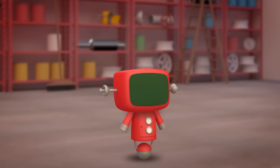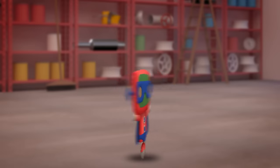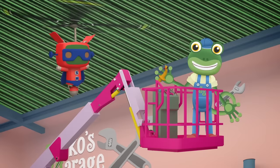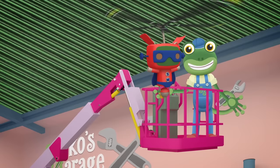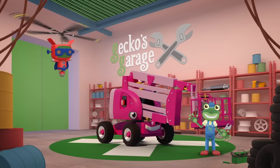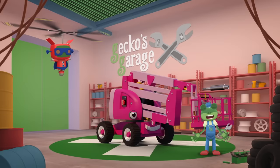This looks like a job for Super Mechanical! Go! Go! Super Mechanical! Phew! Thanks Super Mechanical! I thought I'd never get back down to the ground again!